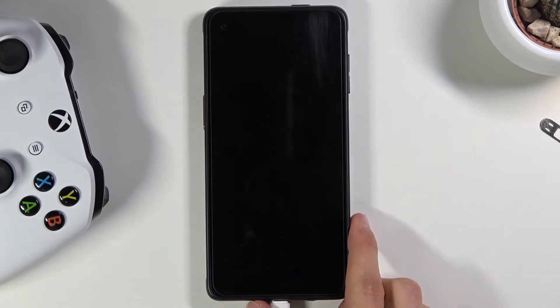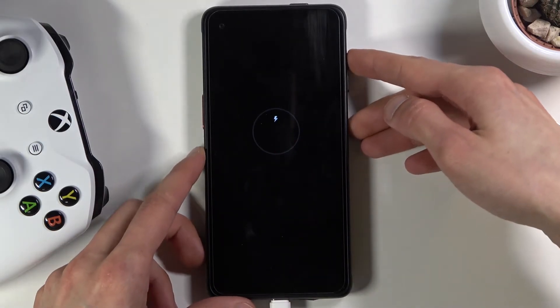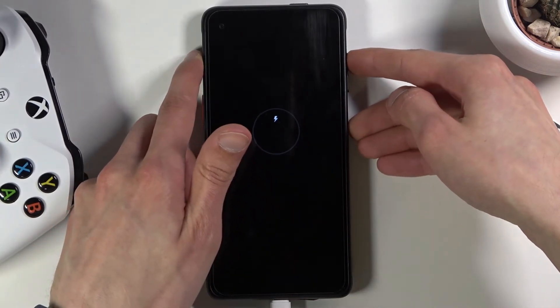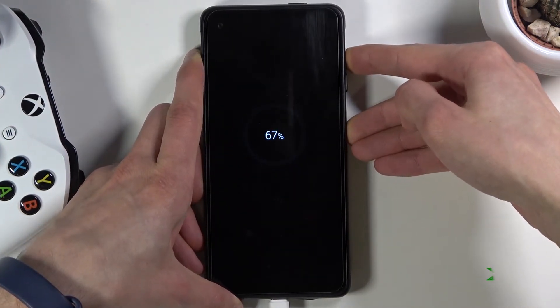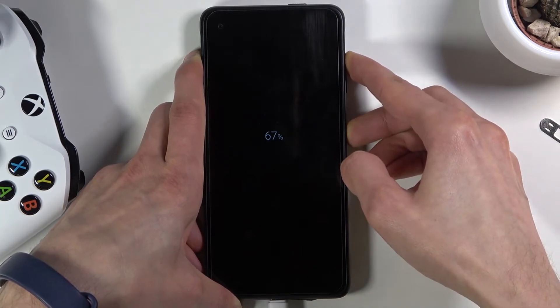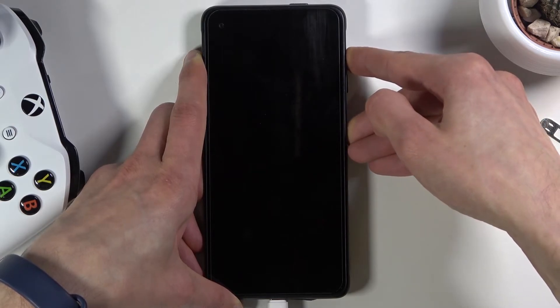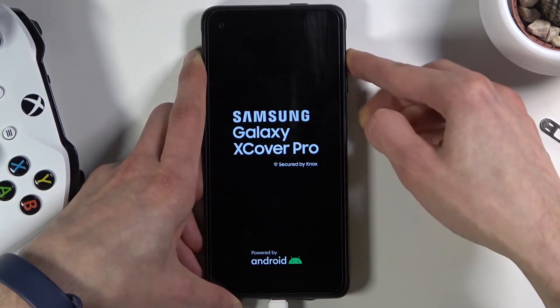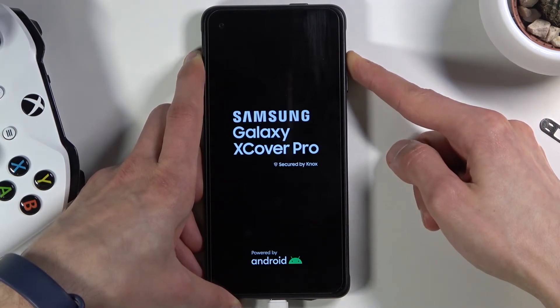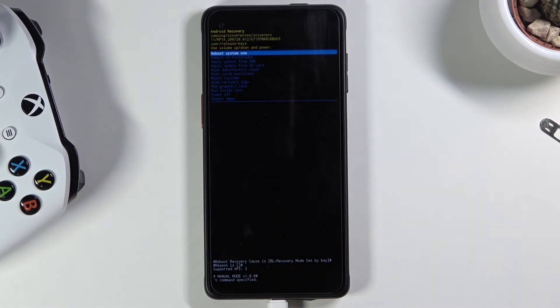Once the device turns off, hold the power key and volume up both at the same time. If you don't see a Samsung logo on the screen within the next five seconds, let go of the keys and start holding them again. Once you see the Galaxy logo you can let go of the power key but keep holding volume up. And there we go — we are now in recovery mode.